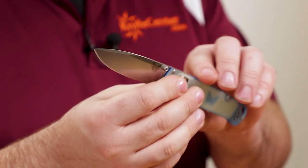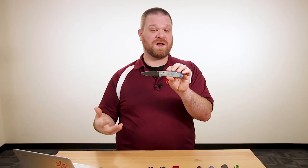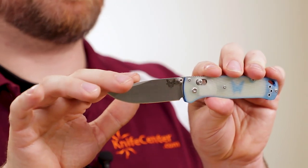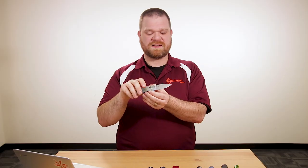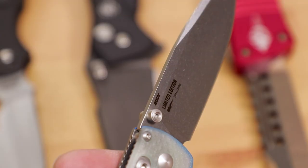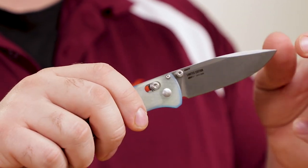Next up is another limited edition knife — this is a new Benchmade Bug Out, and you can instantly see this is not like any other Bug Out they've done yet. The handles are very different, but we've also got a blade steel upgrade. As you can see on the back, we've got CPM 20CV, which is a nice upgrade over the standard S30V — you're going to get more edge retention. These are serialized too, so you've got that limited edition graphic with the specific number of your knife on the back.